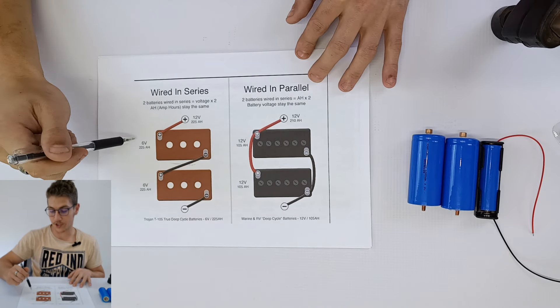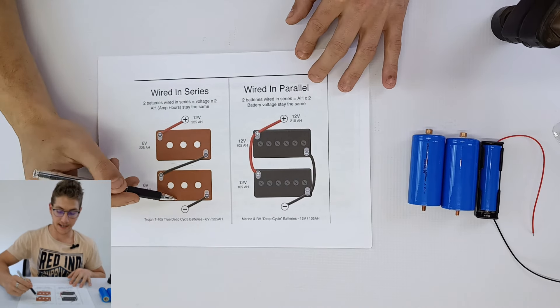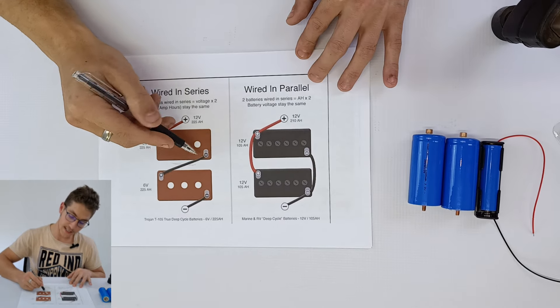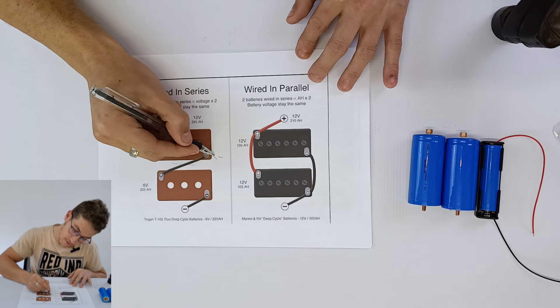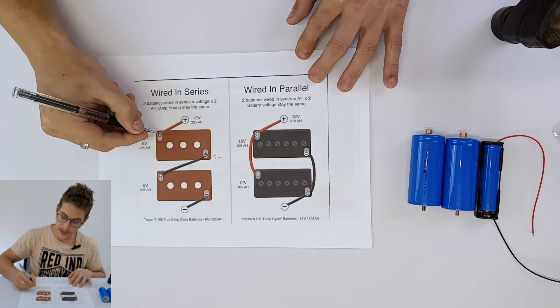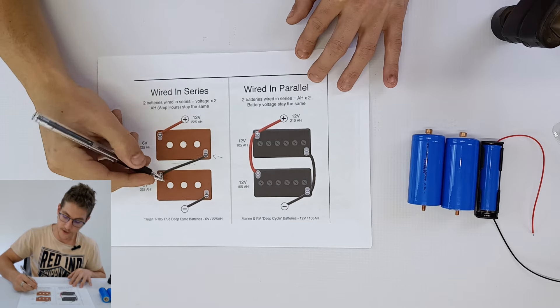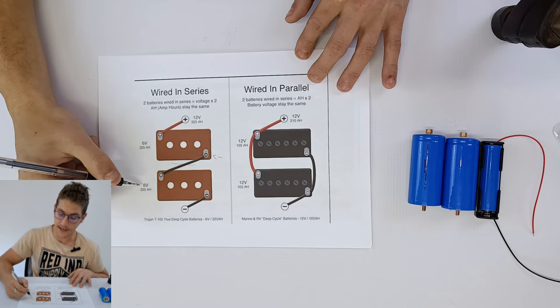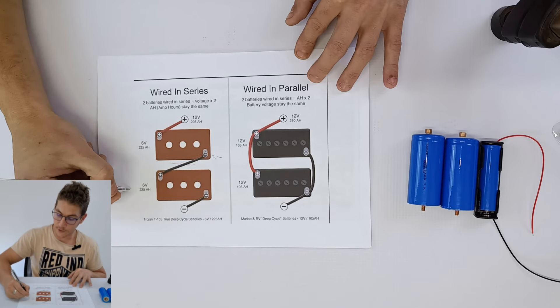Hello fellow viewers and electronic enthusiasts. Today I've got quite an interesting video for you. We're going to be looking at series and parallel battery connections, as well as how to build your own universal battery charger for any battery system under 24 volts. Although this method can be adapted to larger battery systems, we're only going to be doing a small battery system today, so stay tuned.